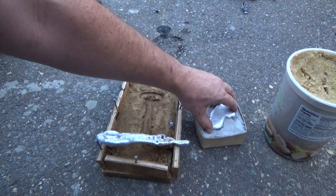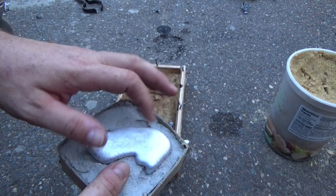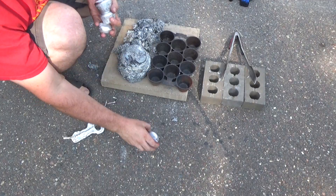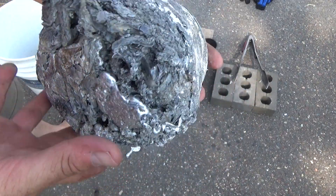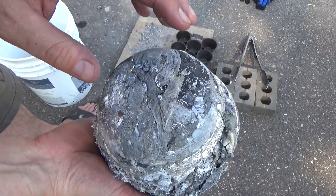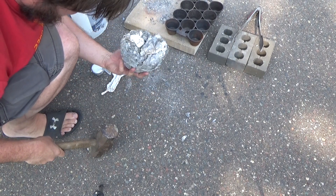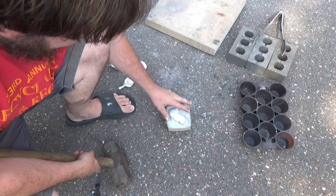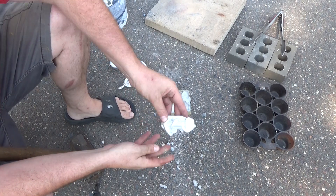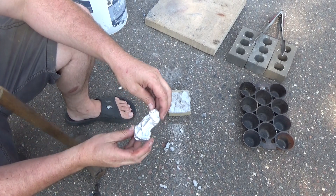My little bottle opener didn't work at all — it didn't pour correctly and it doesn't want to come out of the mold, so that's kind of a failure. This one got a little slag mixed in with it. There really does seem to be a lot of good metal mixed in with the slag — it actually looks like aluminum. I don't know how to purify this more without smashing it all apart and trying to remelt it. It doesn't really want to smash, probably because it's mostly metal.